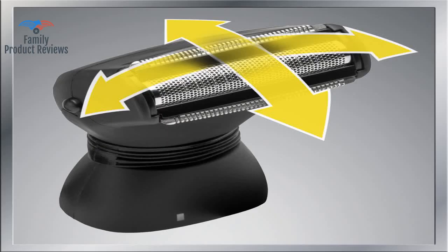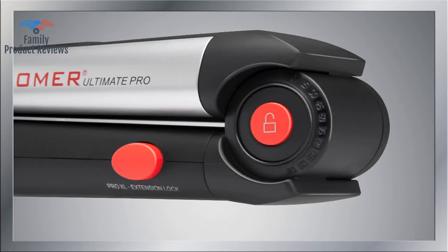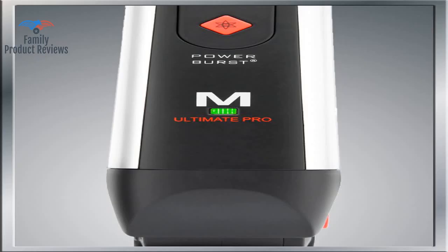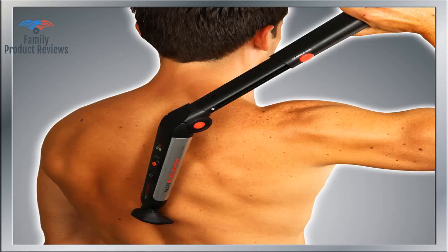Welcome to Family Product Reviews. If you are new here, support us by subscribing. Today we will be reviewing the Man Groomer Ultimate Pro Back Shaver with two shock absorber flex heads, power hinge, extreme reach handle, and power burst.